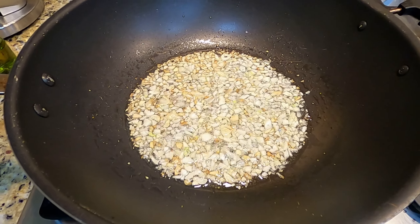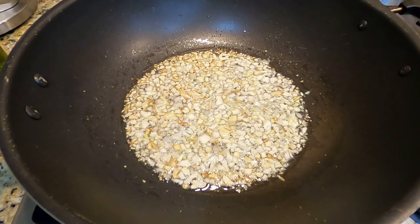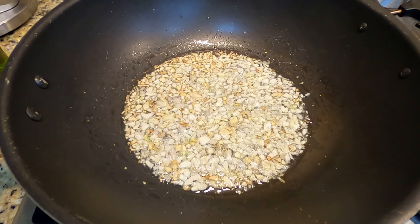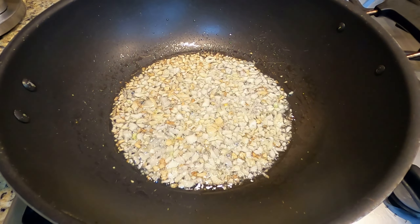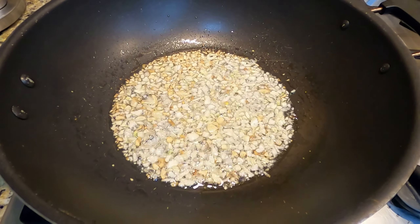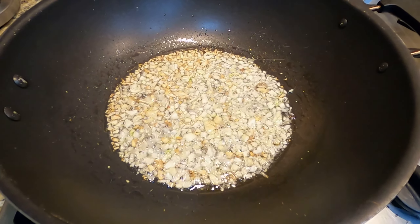The second part is to fry the garlic. This is the garlic I'm going to use for the rice soup, and I'll also fry my rice in this fried garlic as well.